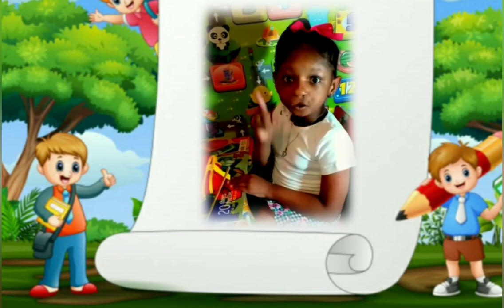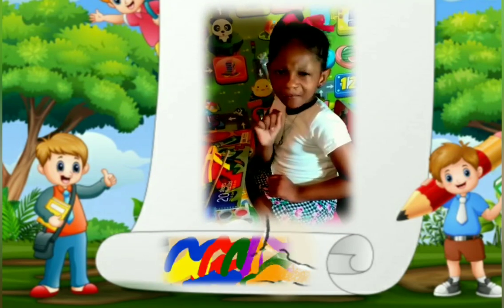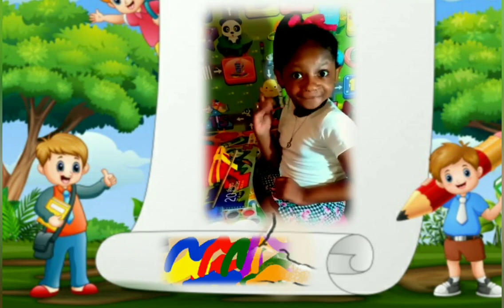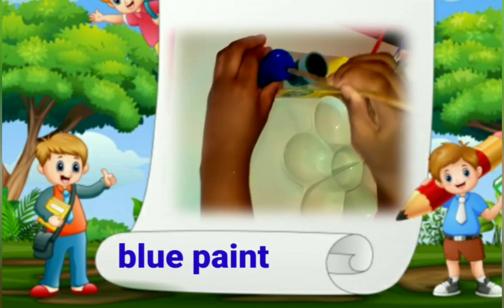Let's do it! And remember, we are going to learn about colors. It is very important to use colors while painting — you are going to give your painting life. Here is my blue paint.